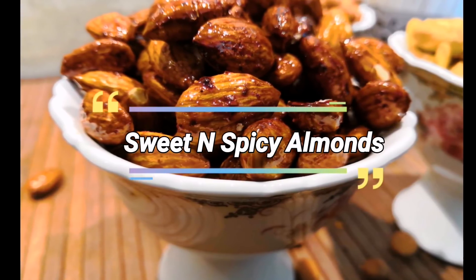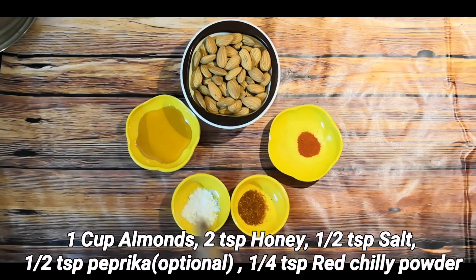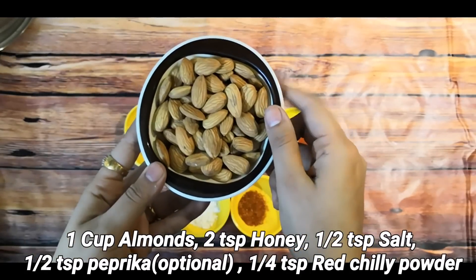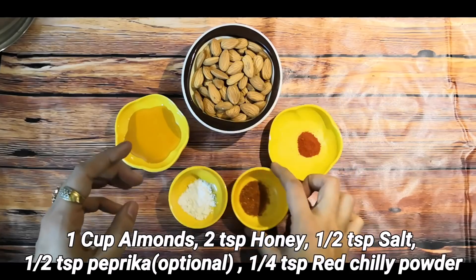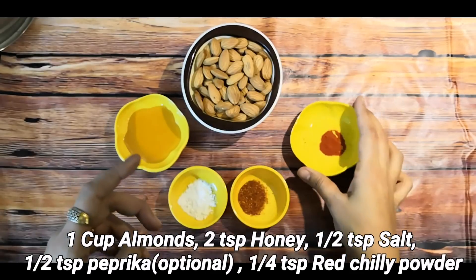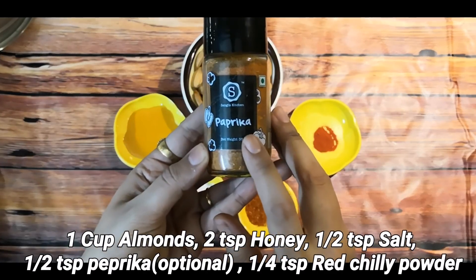Let's start with the first flavor — sweet and spicy almonds. I have 1 cup almonds, 2 teaspoons honey, 1 teaspoon salt, 1 teaspoon paprika — this is optional — and 1/4 teaspoon red chili powder. Paprika is easy to find, but if you don't have it, you can completely skip it.